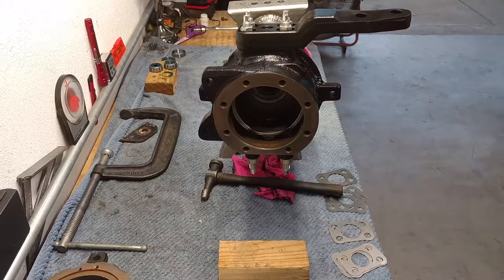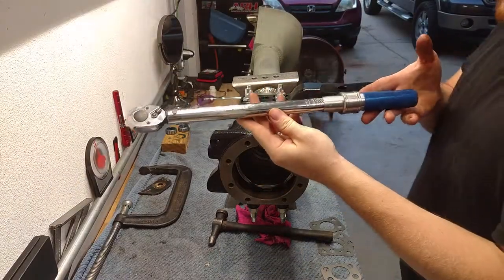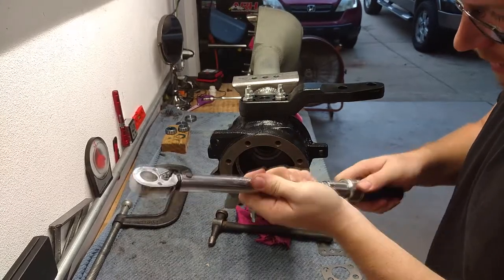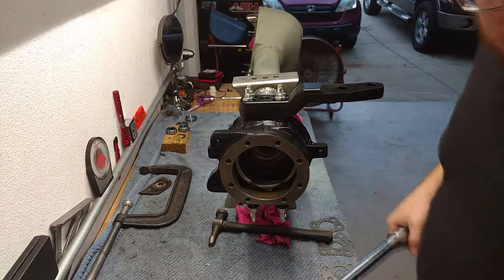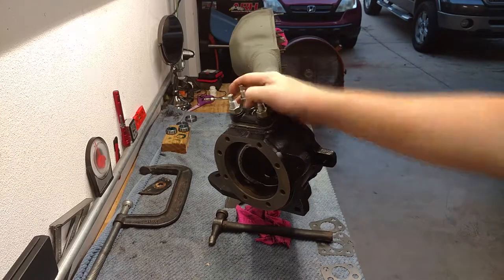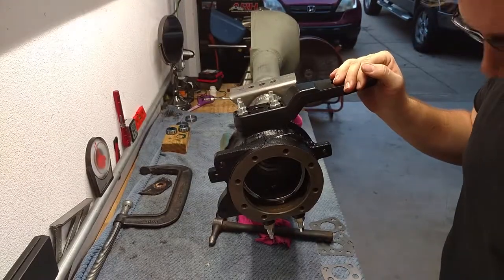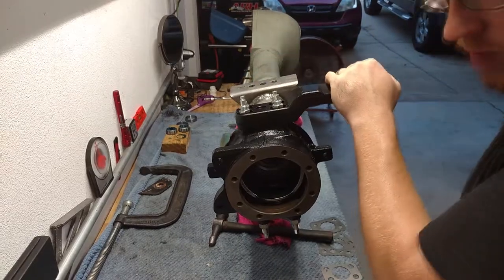I'm going to get out the torque wrench. Get yourself a reputable torque wrench — this is just a Cobalt one. These need to be torqued to 80 foot-pounds. I've heard 75, I've heard 85 — I'm going to 80. All of them are torqued to 80. Put the wind out of me because, holy shit, they can't hold still.